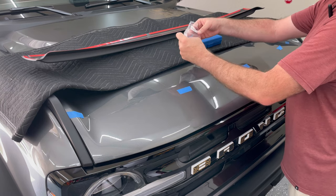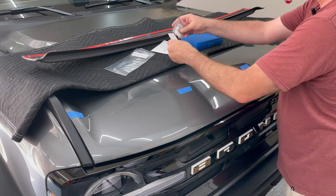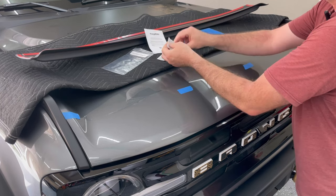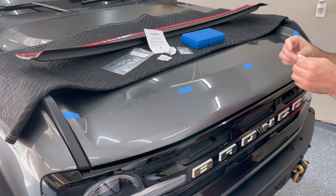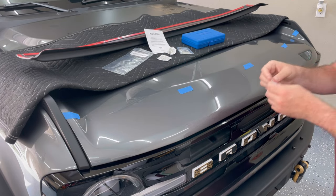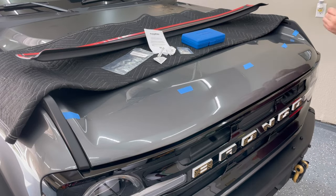Make sure you open the little baggie that's got the alcohol wipes and the prep kit. Open up the alcohol pad and then clean down the area. I did end up using both alcohol wipes.